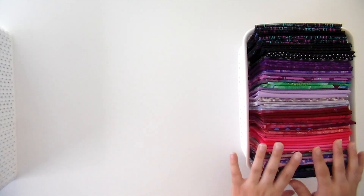Watch the time codes down below so you know exactly where to go for folding that size or type of fabric. I hope you enjoy it — like and subscribe. So I'm going to start with my Fat Eighth drawer.